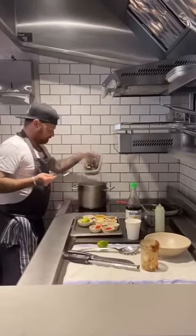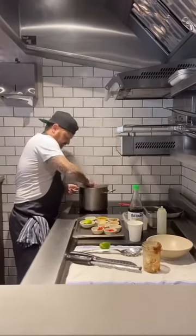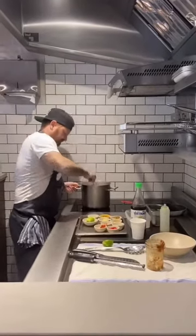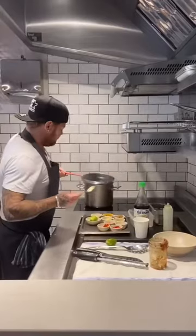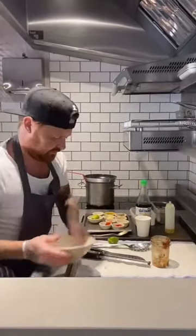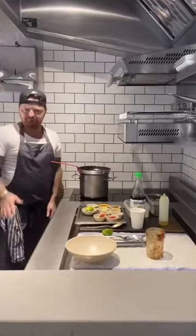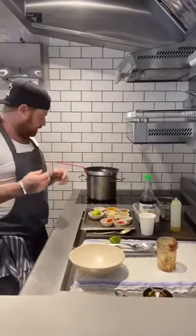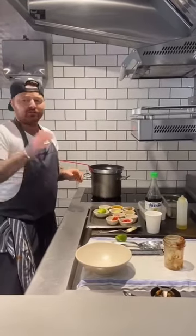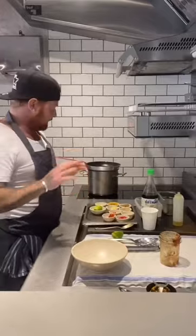Put it in with the mussels. Lid on. And they'll take about two minutes just to open up. Any ones that don't open, don't eat them — you can't force them open, just throw them away. Any ones that are broken or anything like that, just get rid of them.